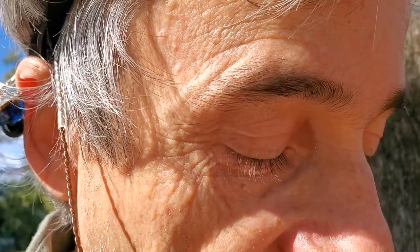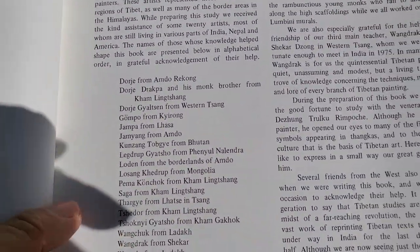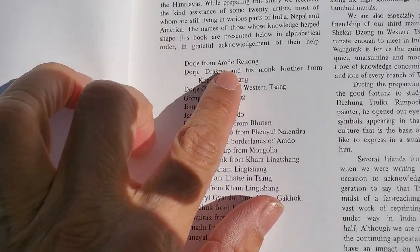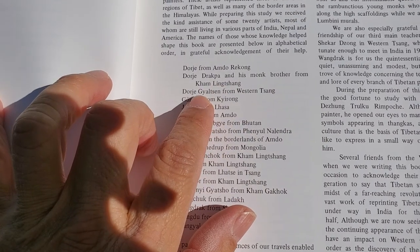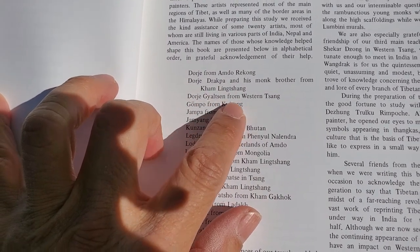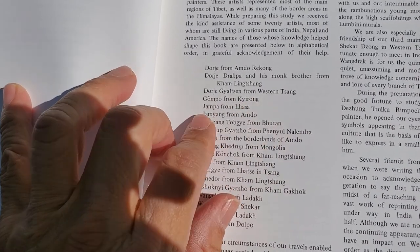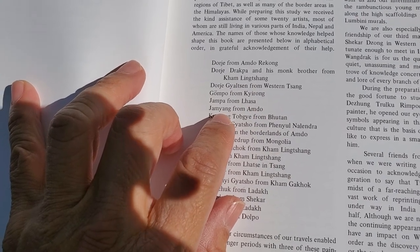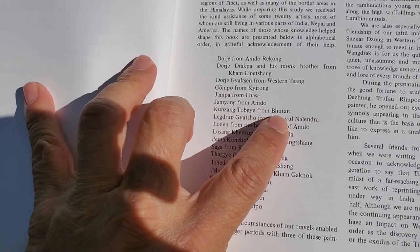Authors David and Janice Jackson went to find these living painters of Tibet and compiled a list in alphabetical order: Dorje from Amdo Rekong; Dorje Drakpa and his monk brother from Kam Ling Chang; Dorje Gyatsun from Western Tsang; Gong Po from Ki Yirong; Jampa from Lhasa; Jamyang from Amdo; and Kun Sang Tokye from Bhutan.